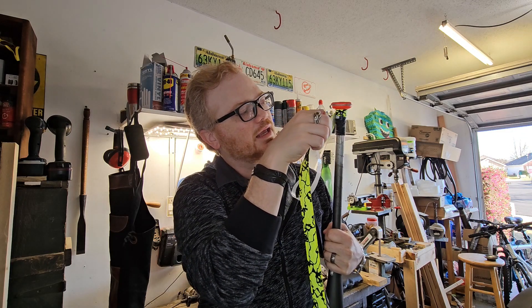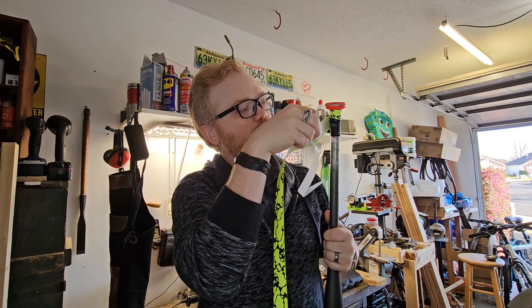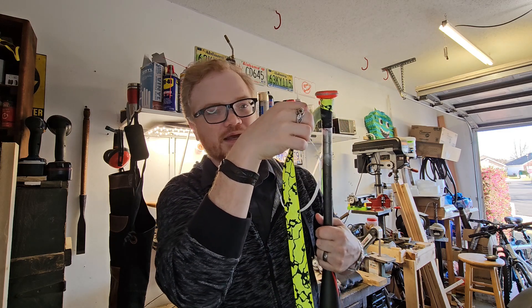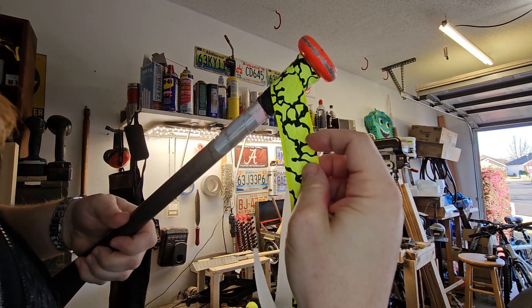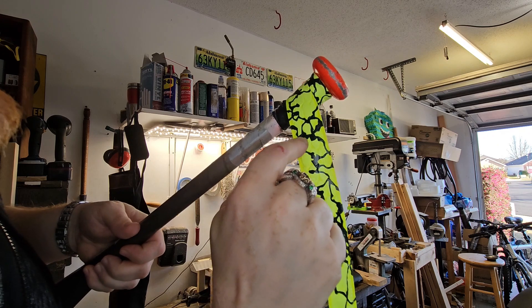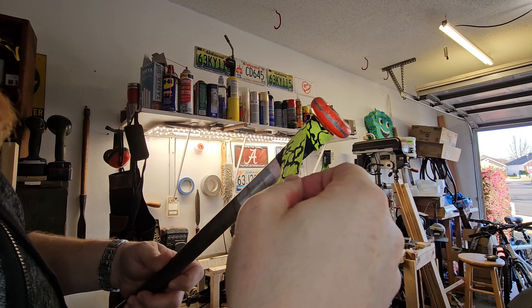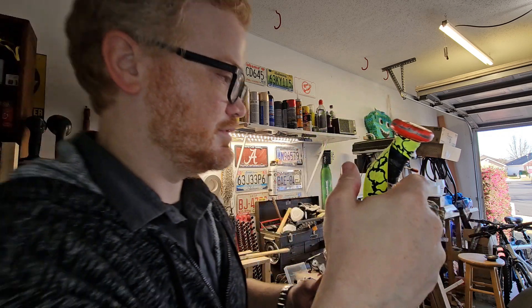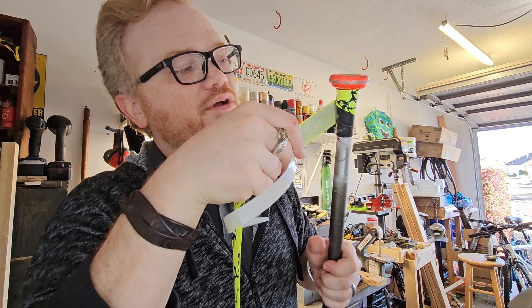I'm working my way down and giving it a little bit of overlap as I go. This Rawlings grip tape has an edge to it — there's a raised area in the middle and a lip on the sides. I'm just fitting the tape into that lip, which I predict is their design.